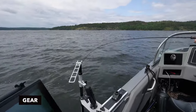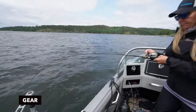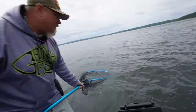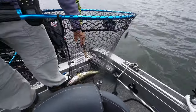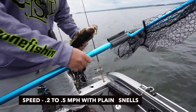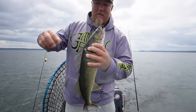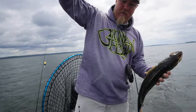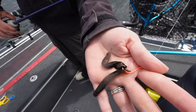Here we are bottom bouncing on Big Sand Lake with a one-and-a-half ounce bouncer, size two hook, and a three-to-four foot snell, targeting walleyes going at about 0.2 to 0.5 miles per hour. We've been doing a number on these ones. There's the size two hook, three-foot snell, one-and-a-half ounce bouncer, and on the hook we're running double leeches.